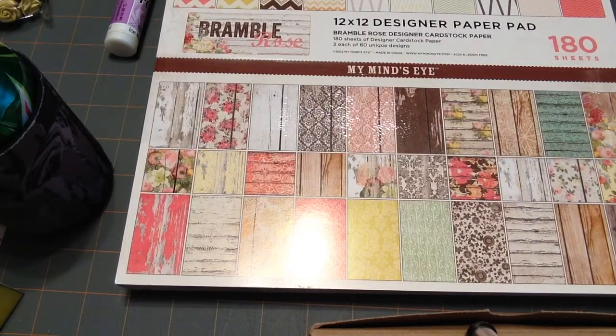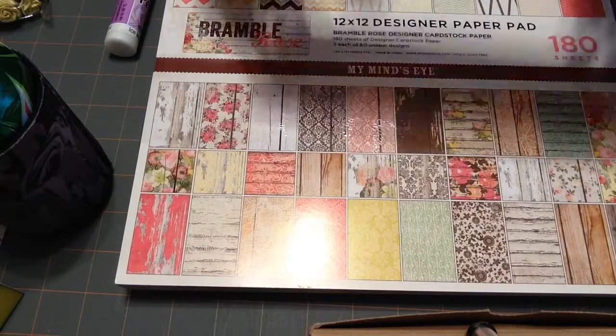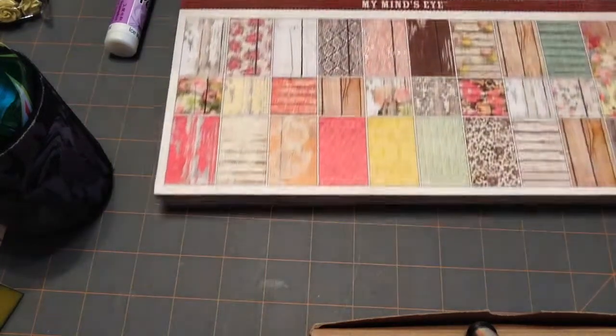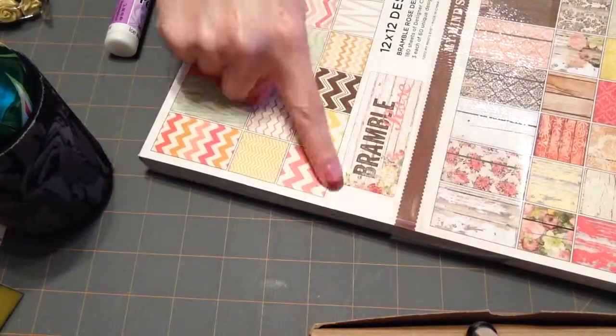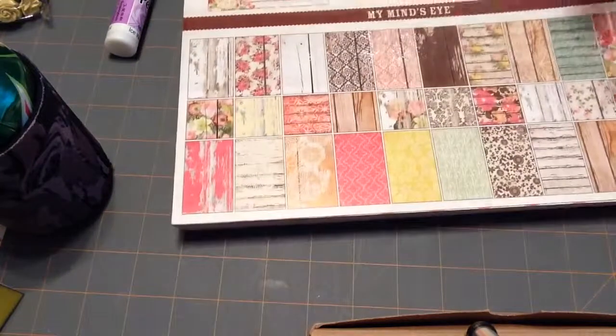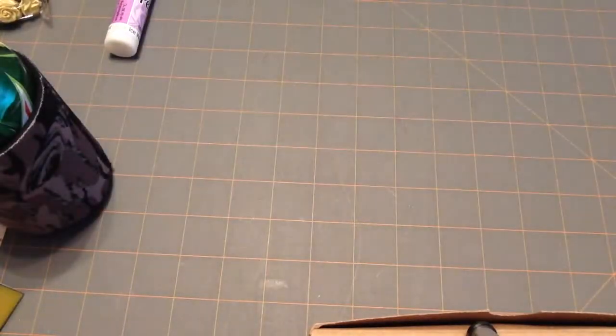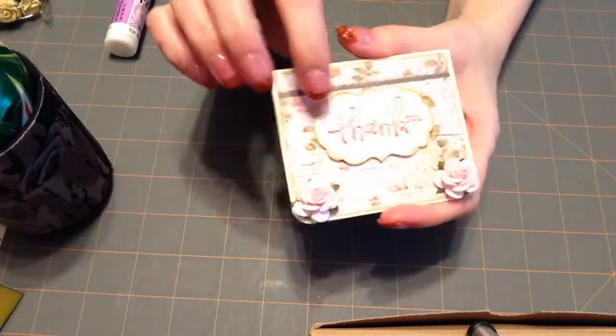I took some card stock from Hobby Lobby — the packaged kind, which is a little bit thinner — and I cut it down to six by three. I used this paper from My Mind's Eye called Bramble. It's really pretty with lots of florals and lattice and stuff like that. I used this design paper to make the background.